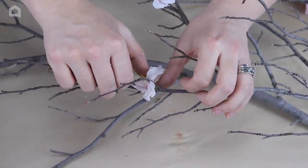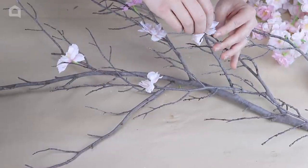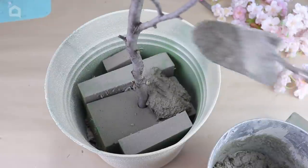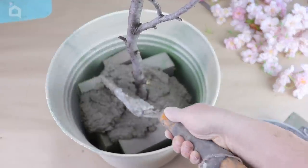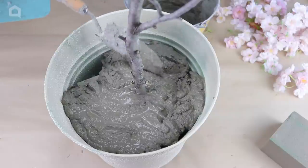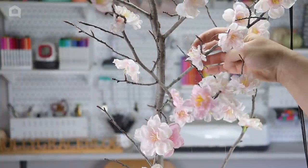Before placing all my cherry blossom blooms on the branch, I decided to stick the branch into my floral foam and seal it with some mixed-up concrete cement. That way I could finish gluing the rest of my cherry blossoms while the tree was standing up straight, so I had a better idea of how it would look. I placed cement in and around to fill any gaps and stabilize the stick in my pot, let it set fully, and then continued gluing on the cherry blossom flowers. It was much easier to work with the tree standing straight up than flat on my work surface.